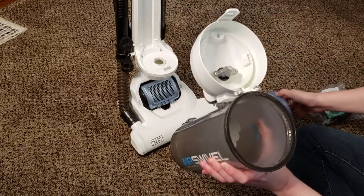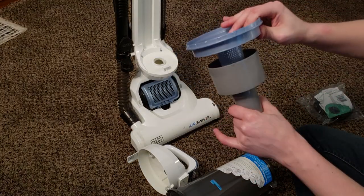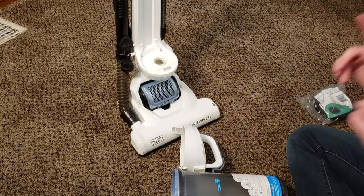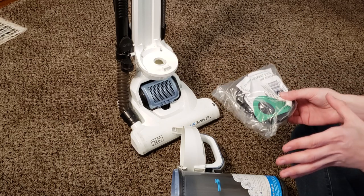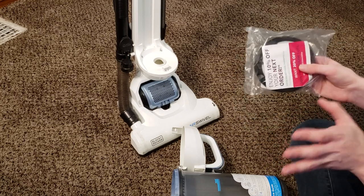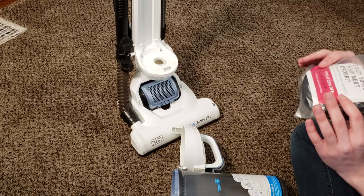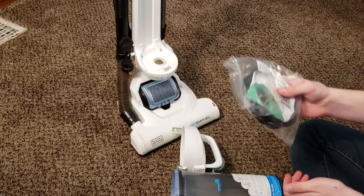You can wash any of these pieces — you can wash the bin, either of the two cyclone pieces. If you get a lot of hair wrapped around this, you can remove it and clean it off. To wash the filter, just take it, run it under some warm water with some soap or detergent, squeeze it out until the water runs completely clear and the color is restored. Once you do that, let it dry for 24 to 48 hours, and as soon as it's bone dry, squeeze it, check it, make sure it's dry — then you can put it back in the machine.